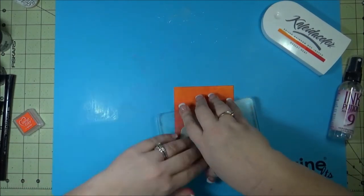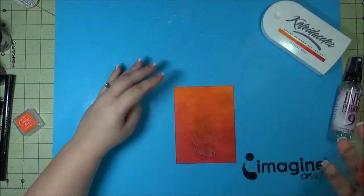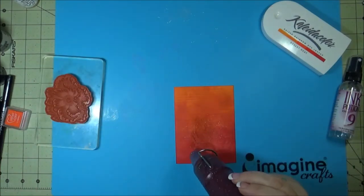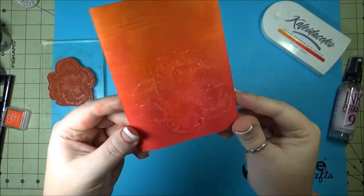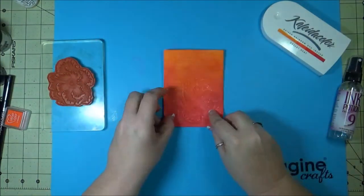Gave it some time to soak in and took it up. You can't really see it, but once you use the heat tool, it will lighten it up. It's sort of a new, fun way to get a bleaching effect.